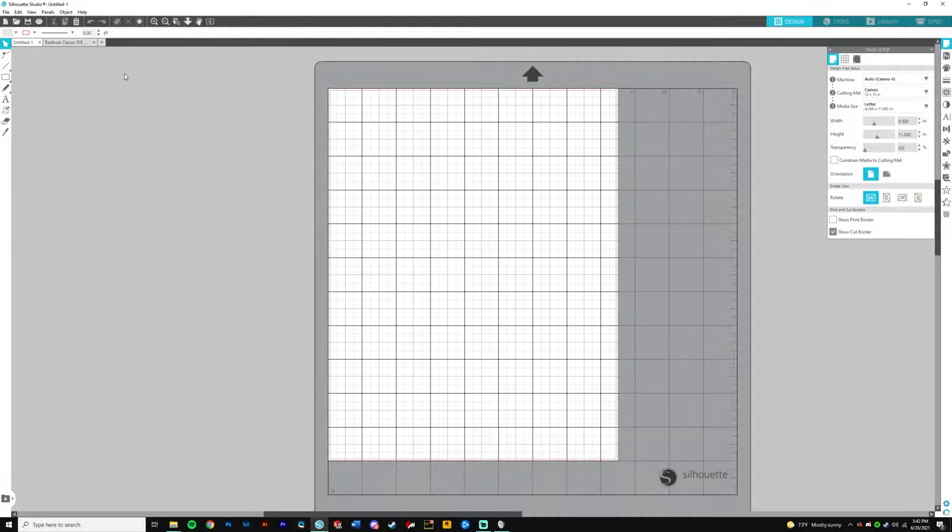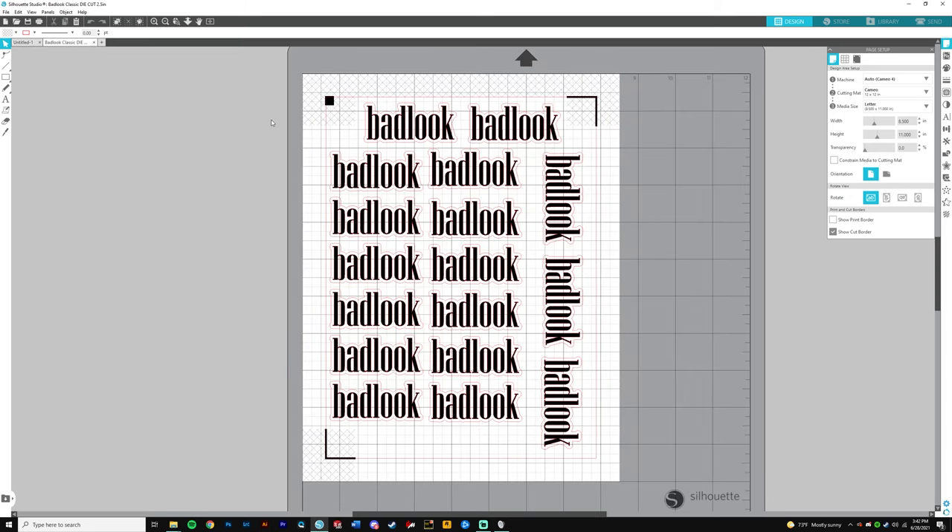I don't think the laser jet is too great for stickers, but I'll save that for another video. Most of the stuff we need to do is in the computer, so I'm going to show you how to set everything up in Silhouette Studio, then how to cut with the printer using the registration marks, and finally put everything together. Let's hop right into it — we're on the Silhouette Studio program.